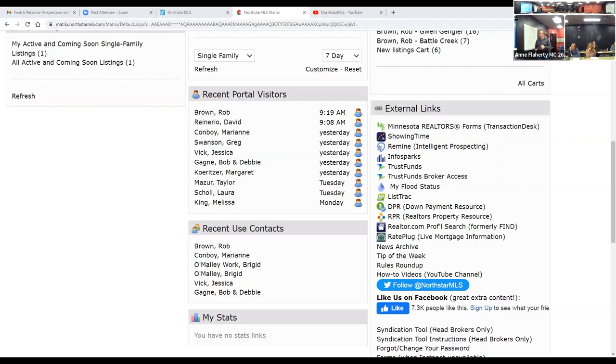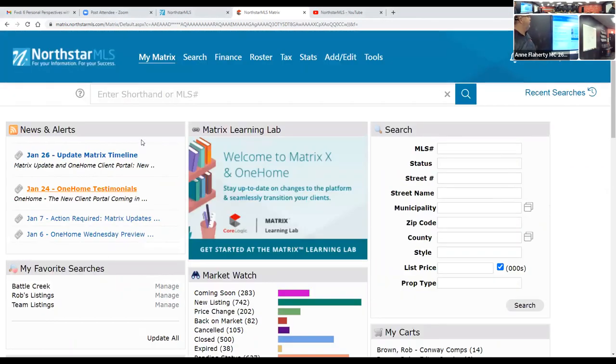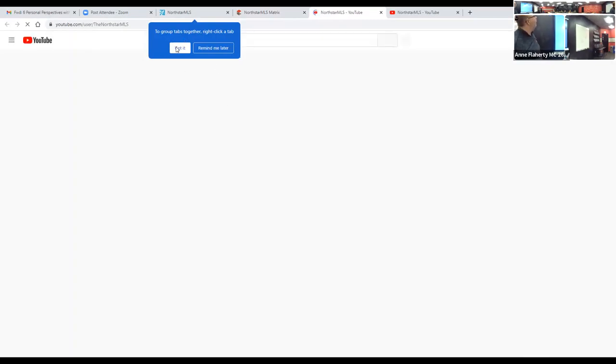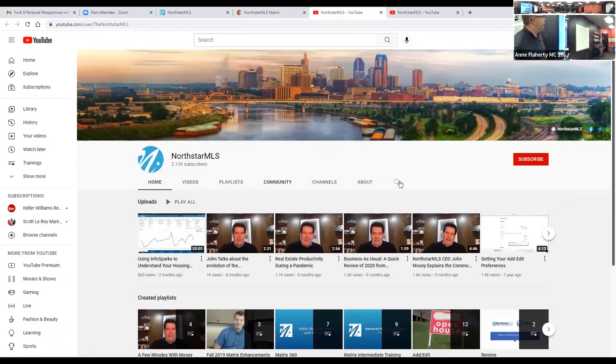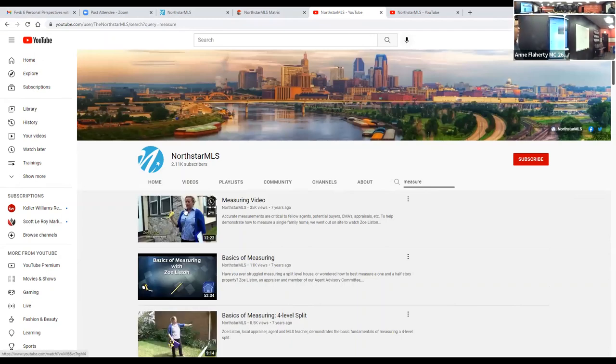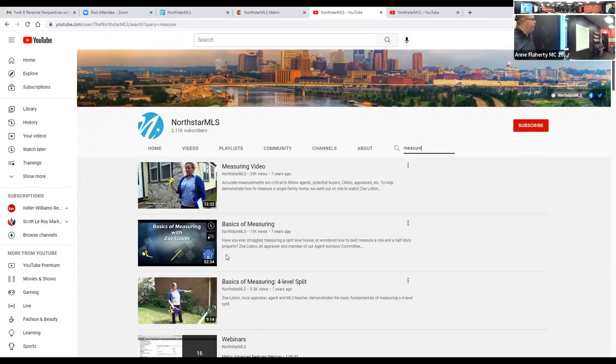There's a great video resource. When you sign into NorthStar, go to How-To Videos and search for measuring. There are three very good videos — the presenter is an appraiser and a realtor. This one is like an hour long. I'm going to play this one on measuring a split multi-level.